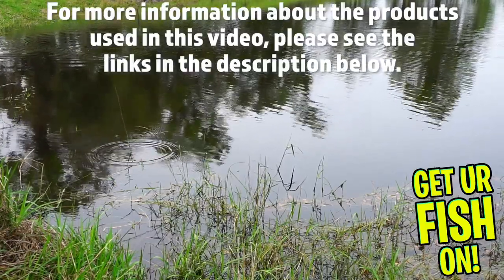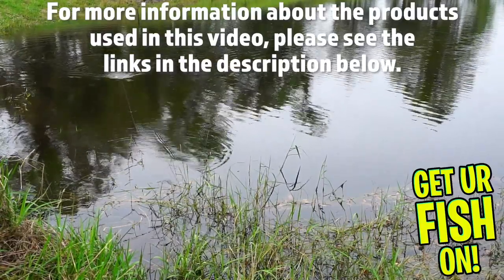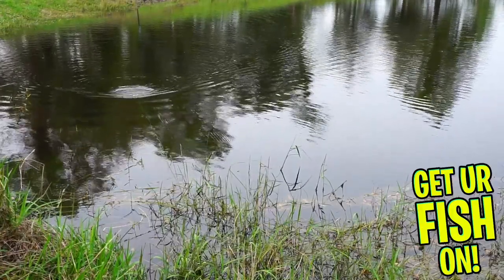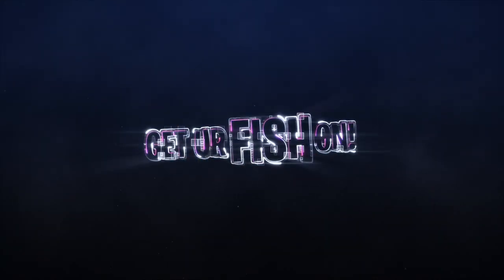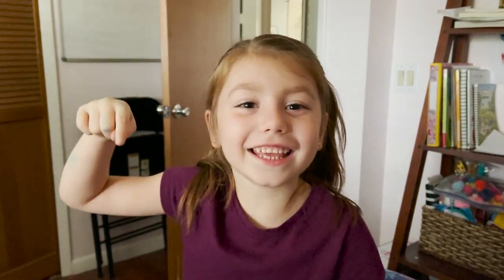For more information about this product or the products used in this video, please see the links in the description below. Thanks for coming on this little journey — a closer look at the Scum Frog Trophy Series Popper Frog. Thanks for hitting that like and subscribe button. Make sure you comment below and tell me what you think. Remember, take a kid fishing, get your fish on. We'll see y'all soon. Cheers. Hit like and subscribe — take your kids fishing.